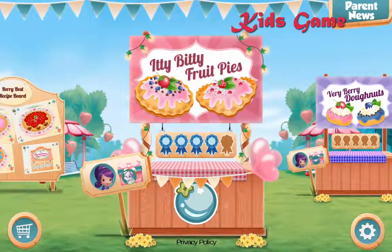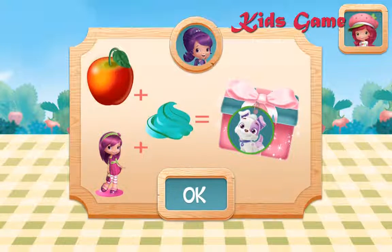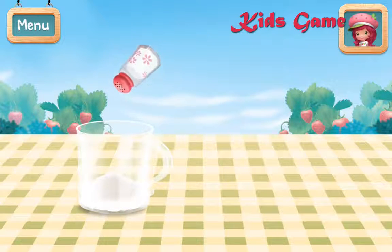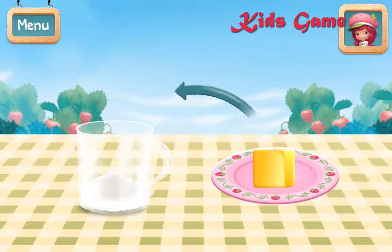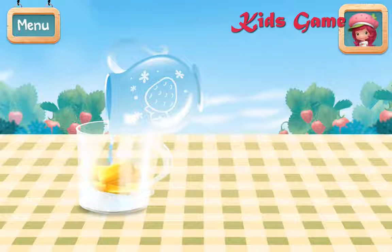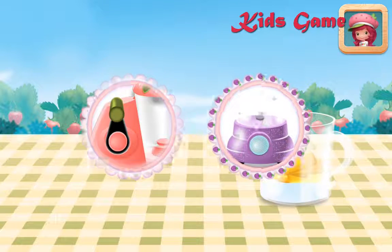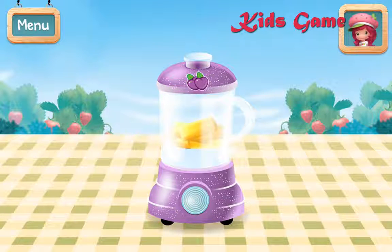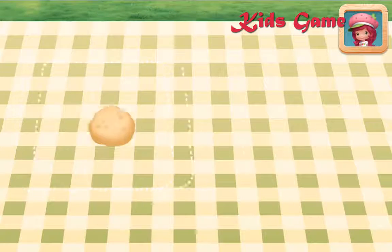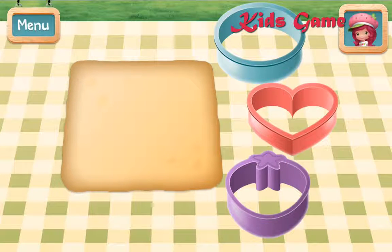Itty-bitty fruit pies! Plum Pudding only gives extra special rewards to recipes that use her favorite ingredients! First, put flour and salt into the food processor! Then add the butter by breaking it into small pieces! Pour in some ice water! Plum Pudding's food processor mixes automatically — it's so much easier! Pulse the food processor until everything's well mixed! Be careful not to mix too much! Roll out the dough until it's a quarter inch thick — not too thick, not too thin! Choose a cookie cutter to make a cute pie shape!